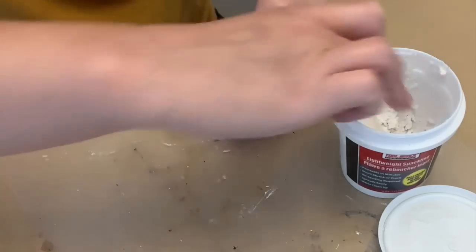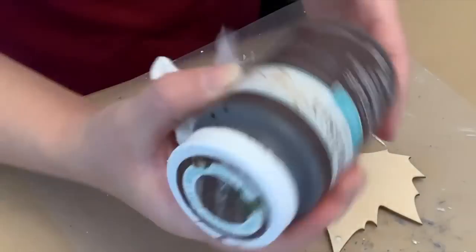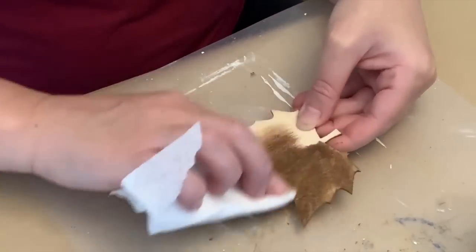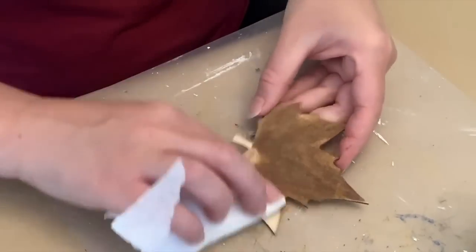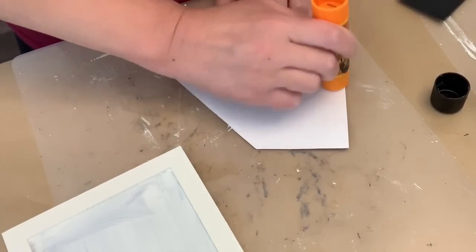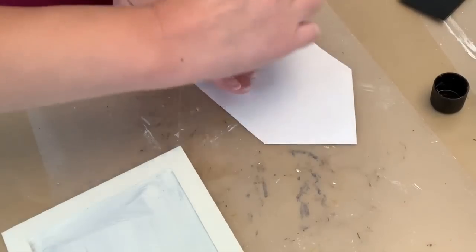Just let that dry and then sand it down if you need to. And we're going to use some antique wax — this time I'm just using a paper towel to wipe it on. Baby wipes work really well but I didn't have them in my crafting area. And then while we let that dry, we're going to use a glue stick — I'm using a Gorilla glue stick, but a regular glue stick would probably be fine. We're going to attach our paper to the inside of the sign, making sure to get a really good application along the edges and the whole center.